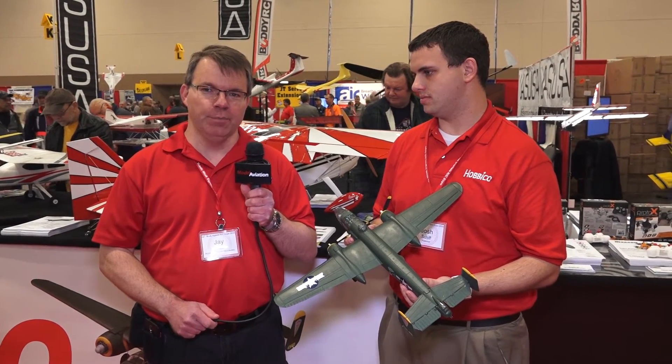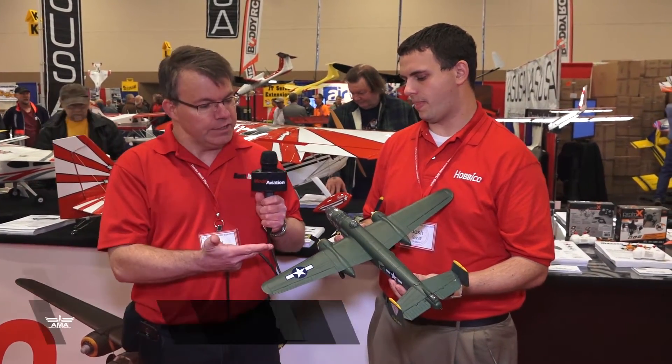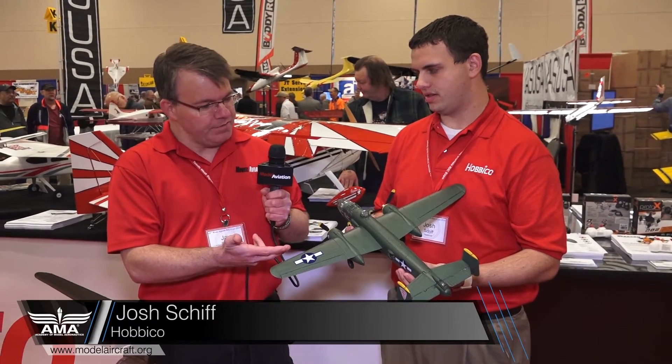Hi, Jay Smith with Model Aviation and Park Pilot Magazines. I'm at the Toledo Expo in the Hobby Co booth with Josh, and he's holding a nice looking Micro B25. Tell us a little bit about this.